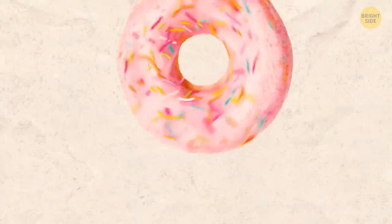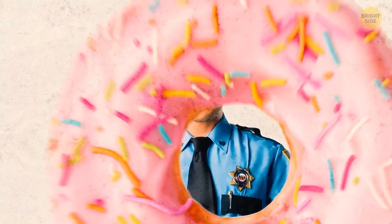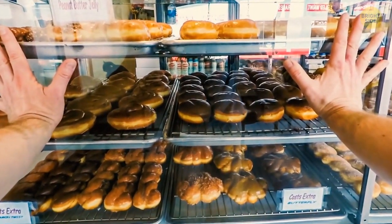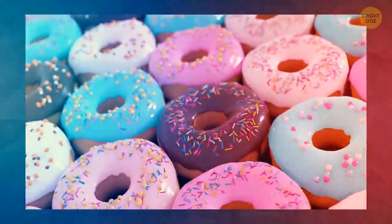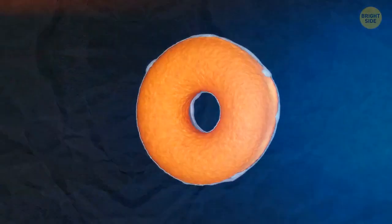Police are often associated with donuts, and there is actually a reason why. During the 1950s in the USA, police officers working night shifts found it hard to locate anywhere open for a midnight snack. Donut shops at this time were family-owned, working hard throughout the night providing fresh donuts for the coming day. The shops were vulnerable at night, making it the perfect relationship — nourishment for the police and extra protection for the shops.